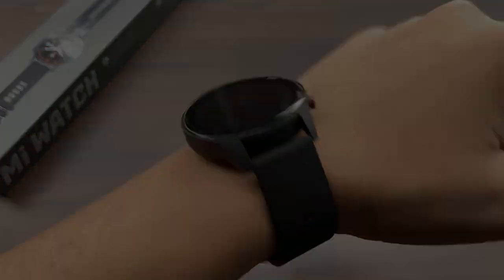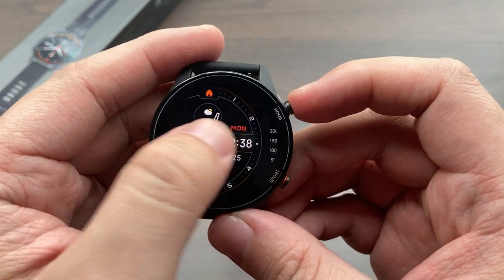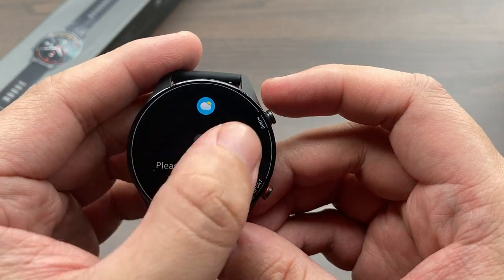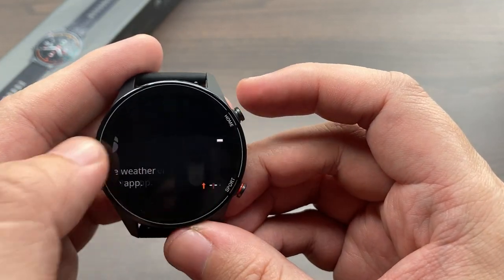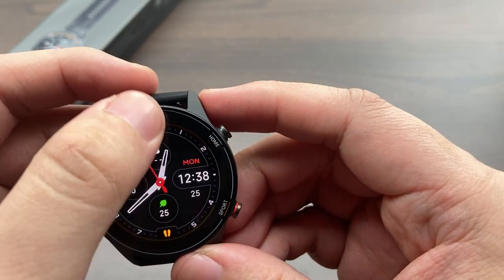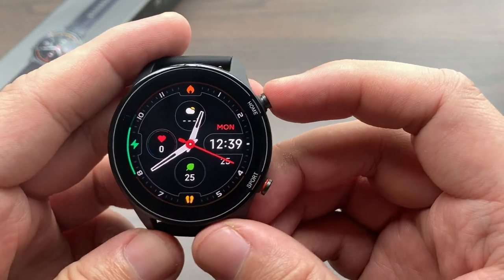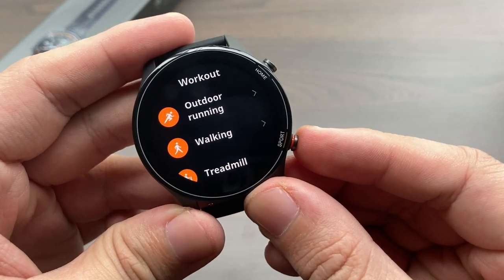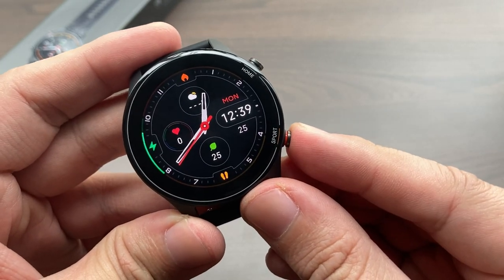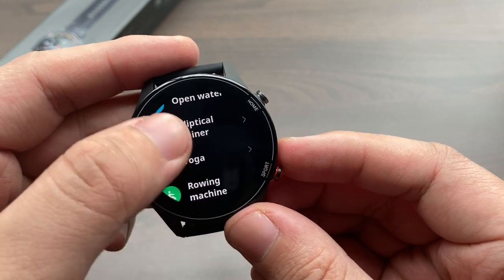The user interface of the Mi Watch is not perfect, but it is indeed a huge step up from the Mi Watch Lite. The Mi Watch Lite was functional but lacked fluid transitions. On the Mi Watch, the animations and transitions are so much better, though it can still be optimized. Swiping down gives you the notification tray, swiping up from the bottom gives you the mini control center, and left or right gives you your widgets. The upper right button is your sleep/wake key, which also serves as a quick trigger to go back to your main watch face or access the app drawer. The lower right button is a shortcut to your favorite workouts, which can be configured. The Mi Watch supports a wide variety of workouts, including trending high-intensity training.